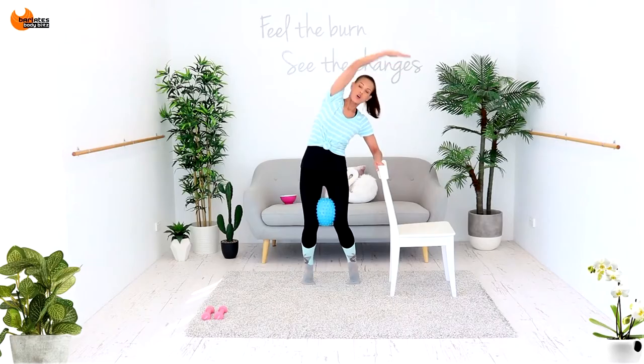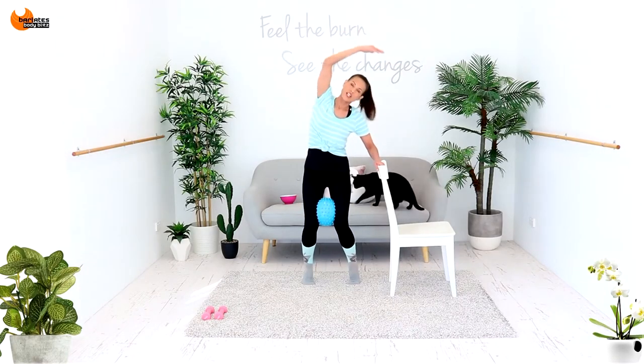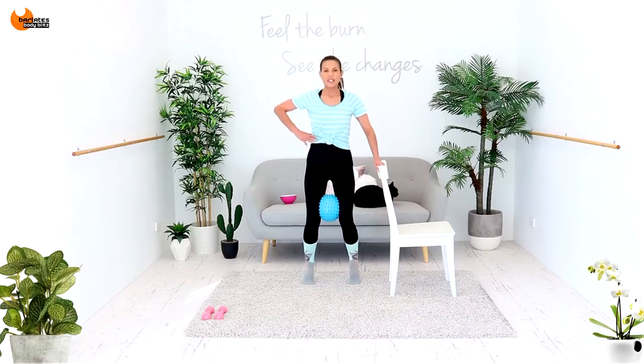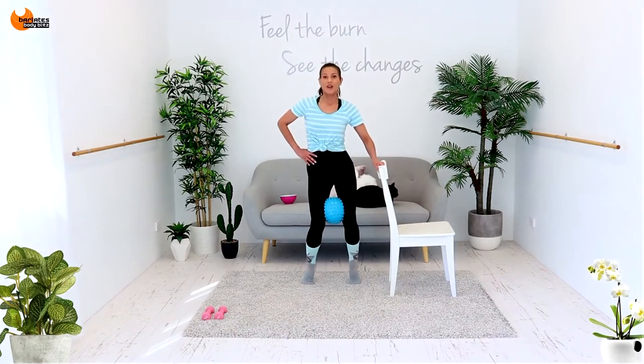Hold the squeeze and over. Squeeze one and over. Little tiny ones, reach, sliding your back down the wall — down and up. Tuck to the side and tuck.